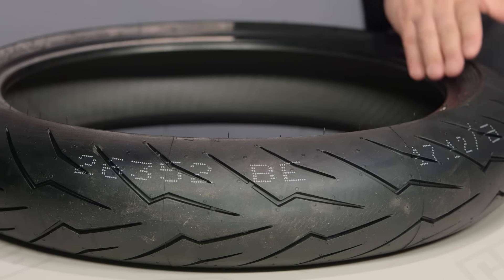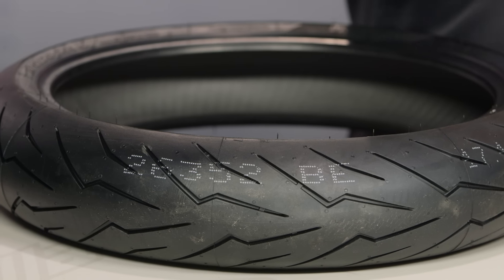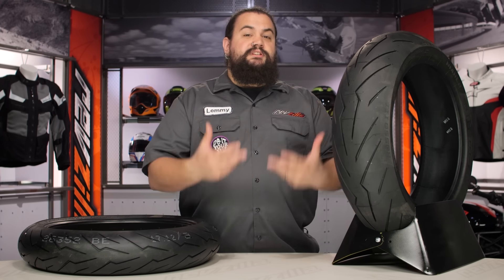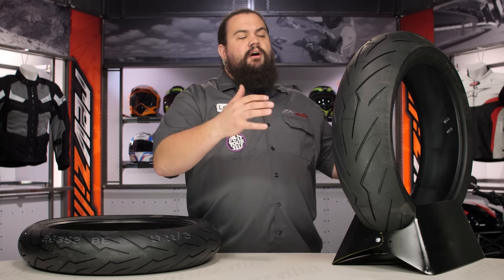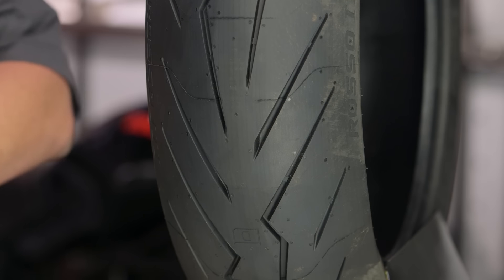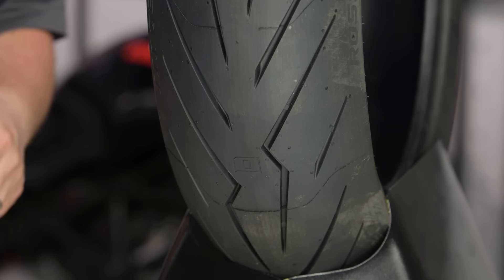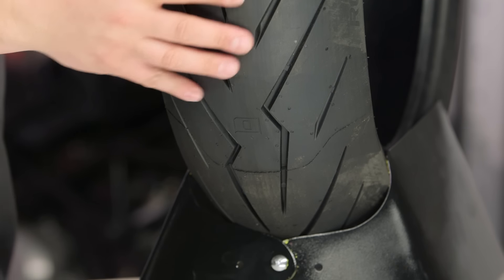When it comes to usage, this is going to straddle that fine line between track and street. I think this is probably going to lean just a little bit more towards the street side of things. This is going to offer you maximum stickiness when you're out there on the road; however, those of you who are probably not the most aggressive track rider in the world can probably bring this to the track and have an okay day.